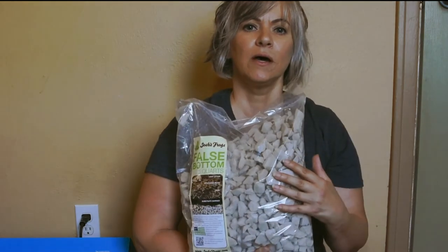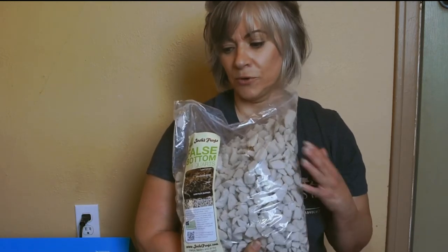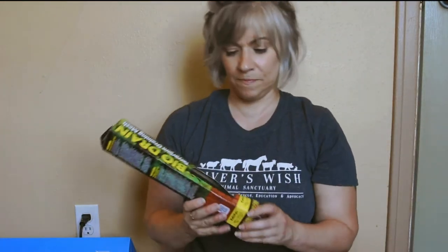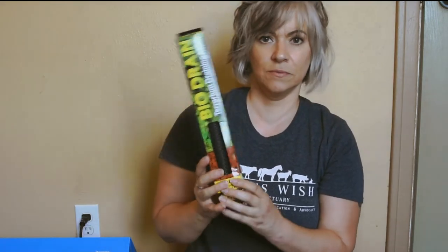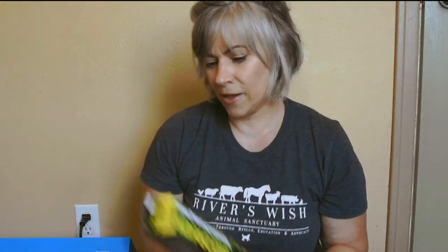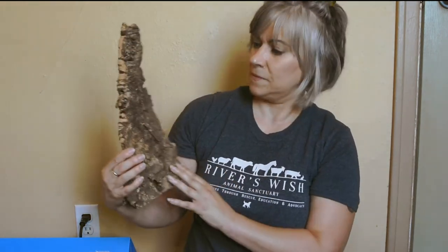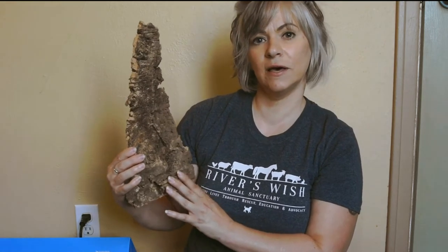Also from Josh's Frogs, I have this false bottom — it's five quarts. You put it in the very bottom of the enclosure as a drain. This helps prevent mold so that you can have a more bioactive setup and put plants in there. On top of that false bottom, I'm going to use this bio drain terrarium draining mesh — I'll cut a piece and put it over the false bottom medium. On top of that, I'm going to put a mixture of coco fiber, organic potting soil, and some sphagnum moss. I'm also going to affix a piece of cork bark inside, glued above the substrate level to decrease chances of getting moldy. I'm also going to glue this fake air plant to the side of my cork bark.